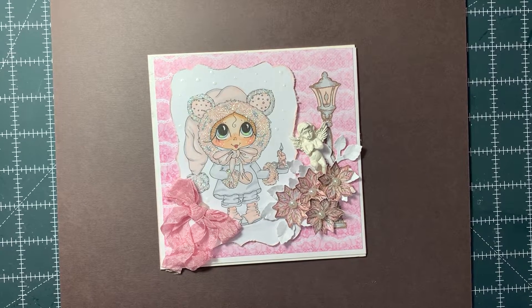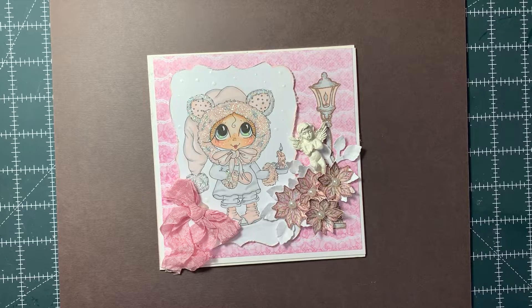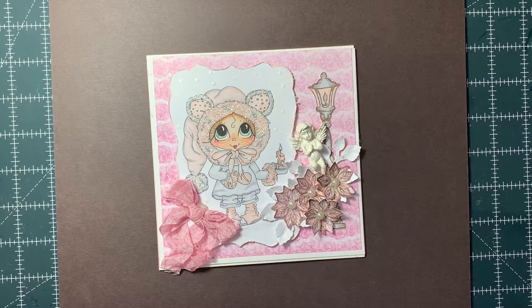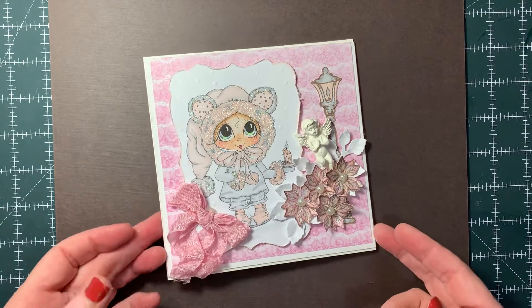Good morning everyone, this is Paula. I have a card to show you. I'm trying to get all of my packages ready to send out tomorrow. I'm not sure if I'm going to accomplish that because I still have two more stuffed envelopes to make and some cards to go with them, but I did finish this card and it turned out really beautiful.